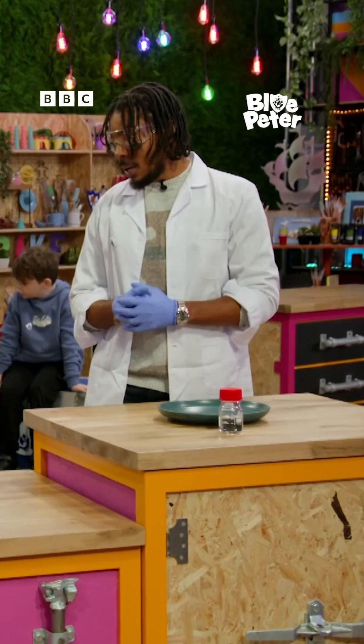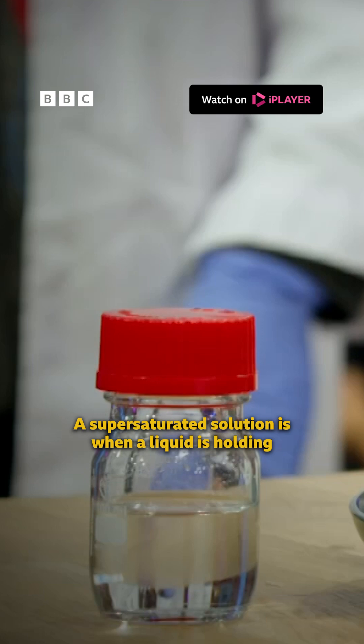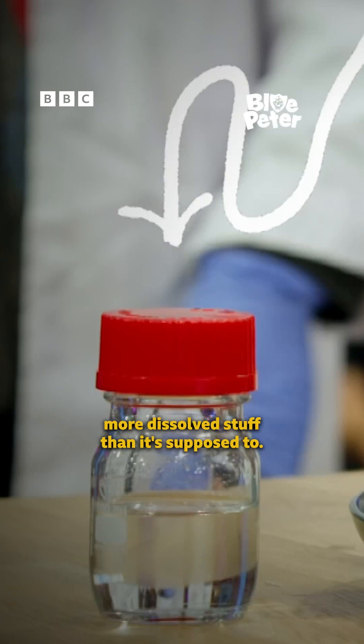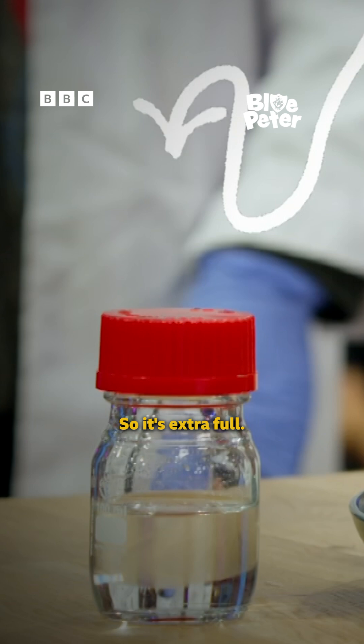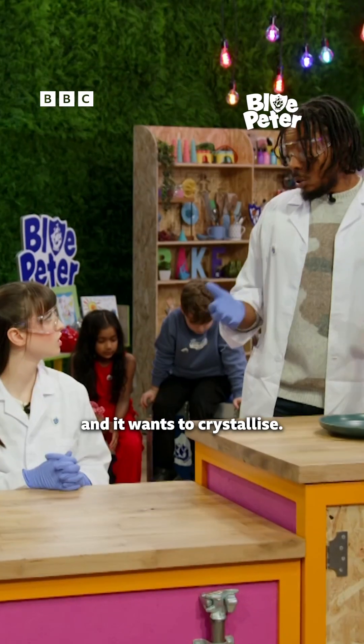We've got a supersaturated solution. That means we can't put any more solute in there — it's full up to the max. A supersaturated solution is when a liquid is holding more dissolved stuff than it's supposed to, so it's extra full. Because of that, it's highly unstable and it wants to crystallise.